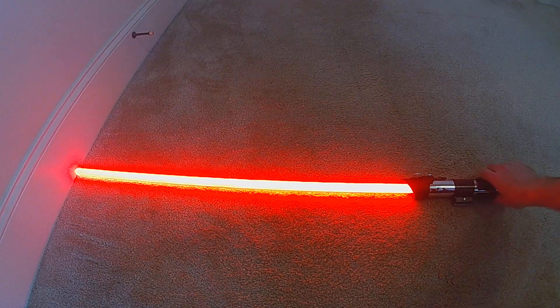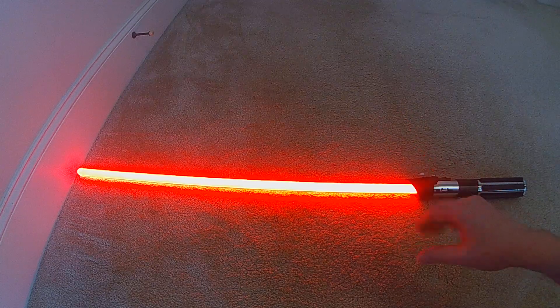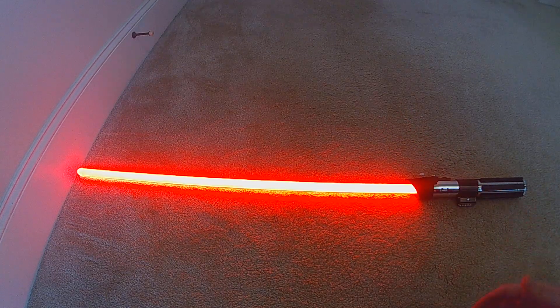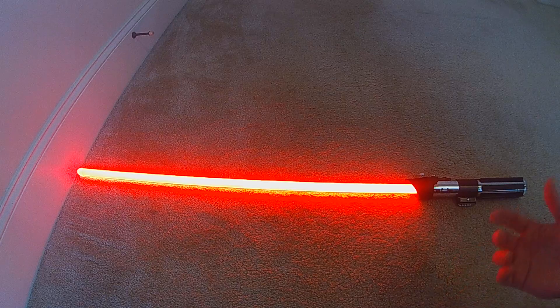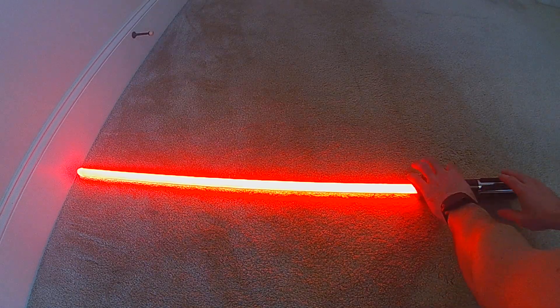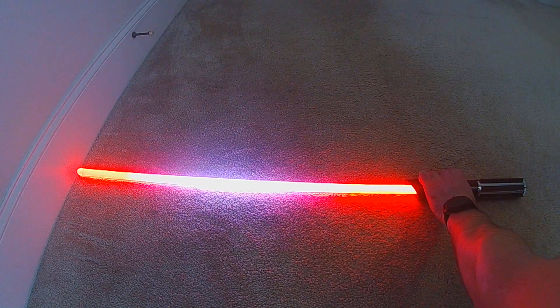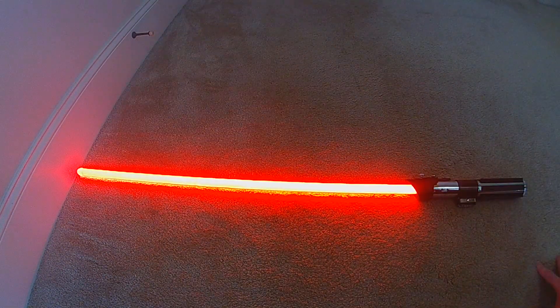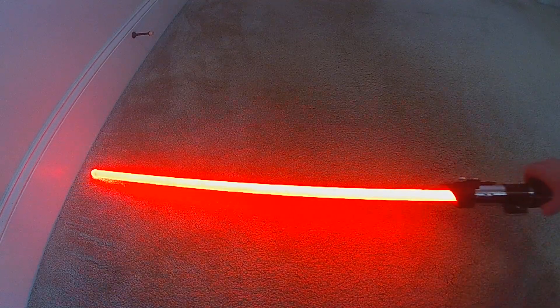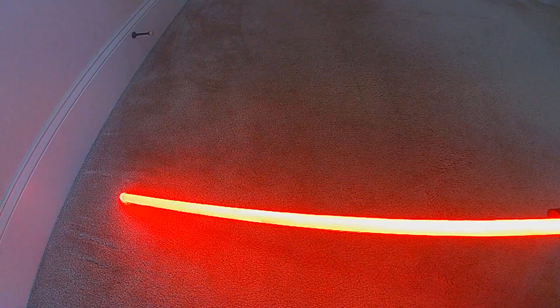For lockup, there'll be a quick flash of the whole blade as if you're clashing, then the actual localized lockup, and then a cooling effect — the blade reestablishing after I release lockup. So there's that flash, there's localized lockup, and then the blade going back. That's also on drag, but it only affects the tip and it's a little different — a quick in and then a fade out.